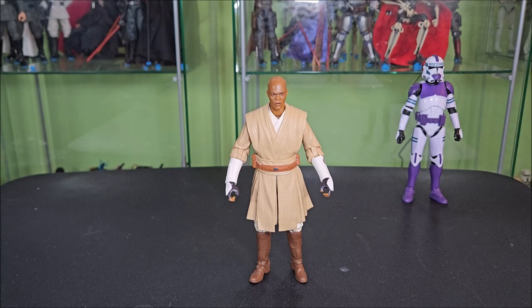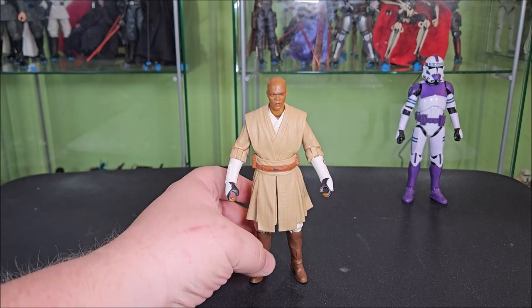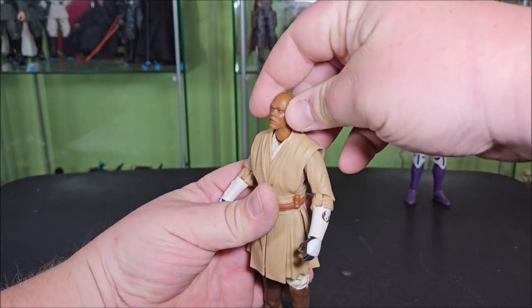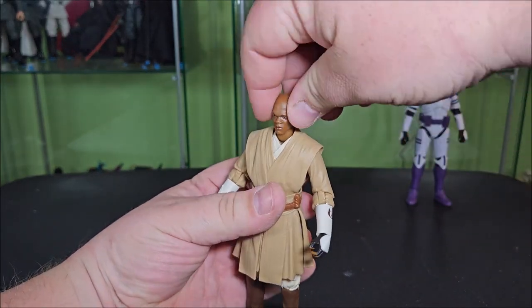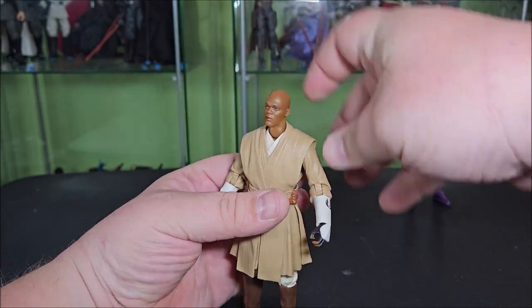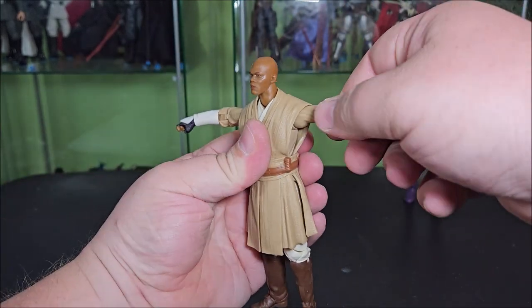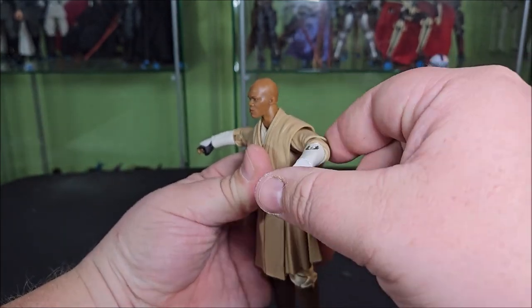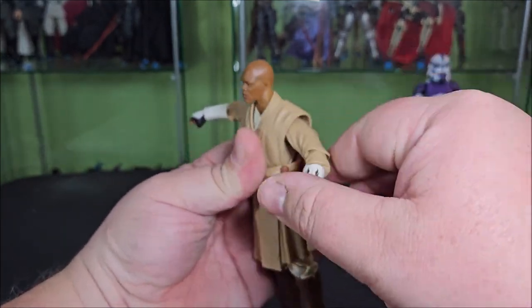Not super nitpicky when it comes to reuse like that, but for those who care, that is where the parts come from. I don't mind it because it's given us a very faithful recreation of the character, and I love to see it. Running through the articulation: it features a double ball joint in the neck, which allows him to look far up and far down, with a bunch of rotation and a ton of pivot. His arms come up to a T-pose with a butterfly joint in there.